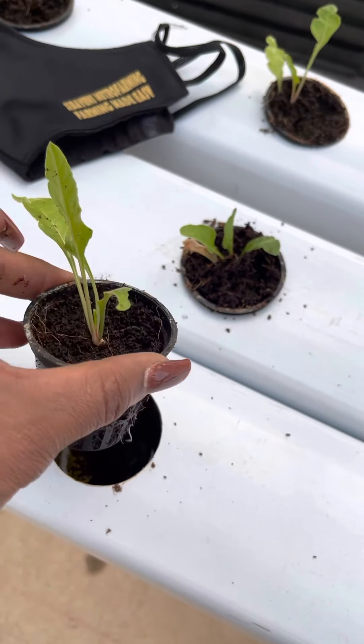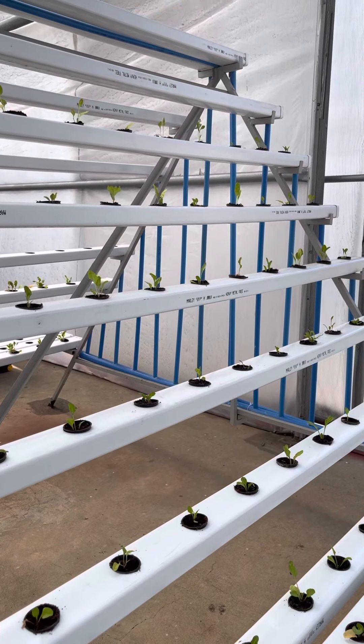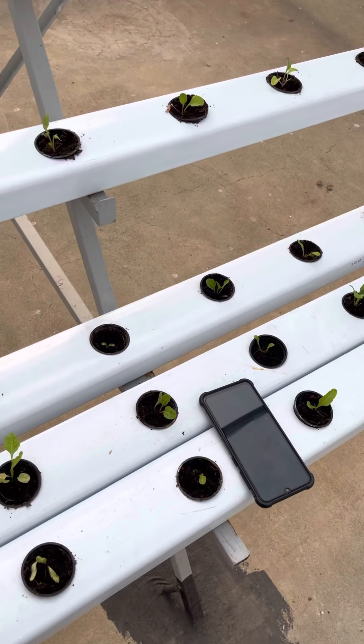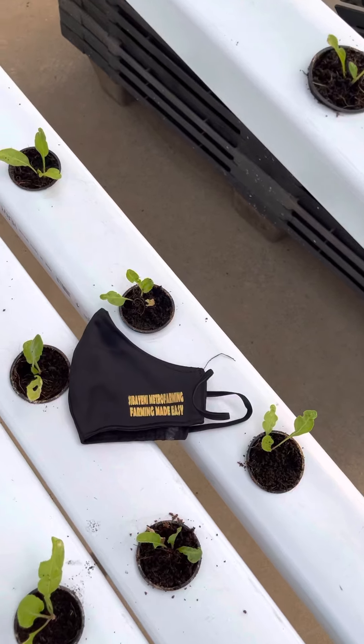Now I'll put it into the system, which will continuously keep the flow going — the pumping system — for it to grow until harvest time. Everything happens right here in the system. Until you harvest, you don't even have to remove it or take it somewhere else.